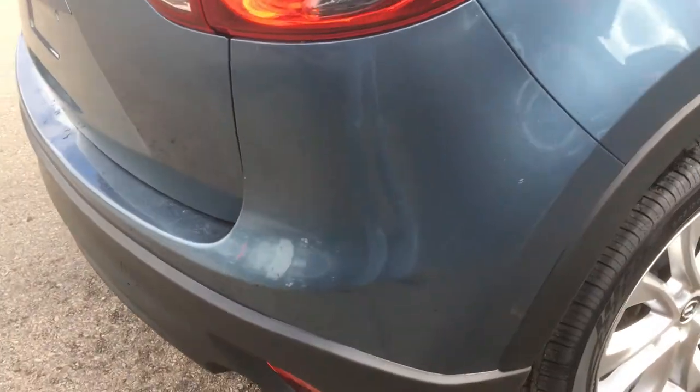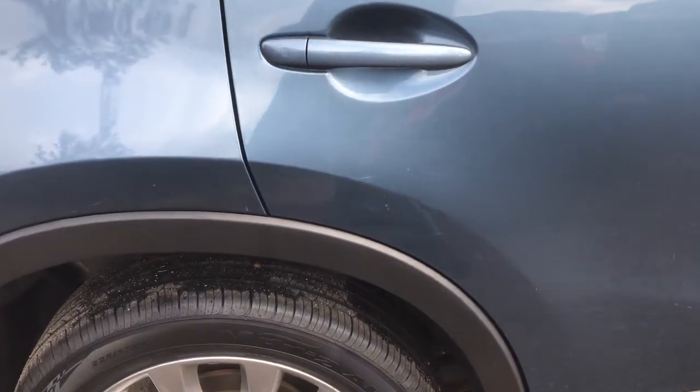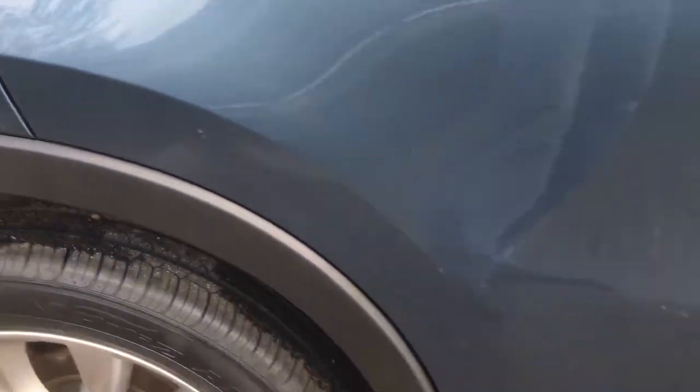I've noticed a little bit more on the passenger side, but nothing in the safety areas or issues that you have to worry about. No rusting. There's a little bit of scarring so that we can do a little bit of buffing on.